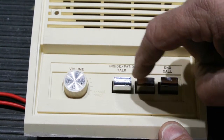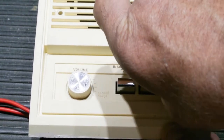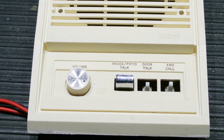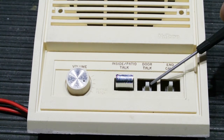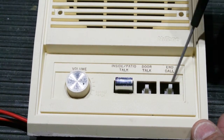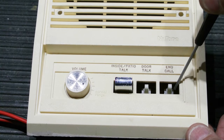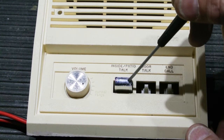To get the cleaner down inside, you have to remove the button caps. Sometimes you can pull them off with your finger. With the caps off the door talk and end call buttons, you can see the plastic stem of the switch — this is what moves back and forth when you push the button. All of the switches on new tone intercom speakers are made of plastic and are not super strong, so if you're not careful removing the button caps you can actually tear the switch in half and ruin it.